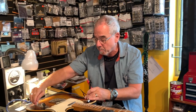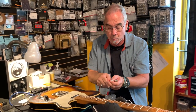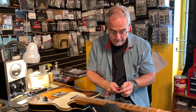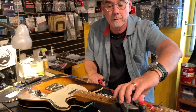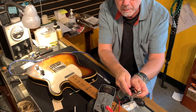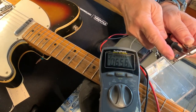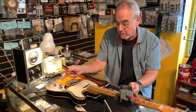What you want to do is turn your volume pot to 10, so you're measuring the full measure of the pickup — it's not choked back. And then you'll see — I'm going to turn this so you can see and the camera can see. We put this and this here, and you'll see this pickup measured about 6.5k.